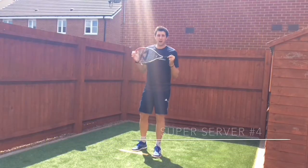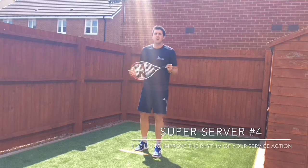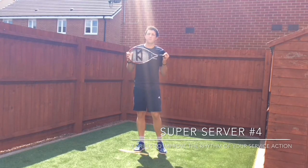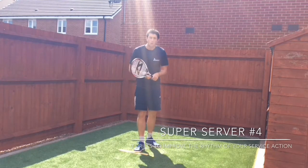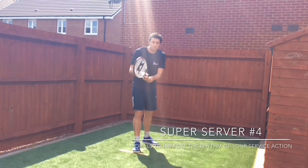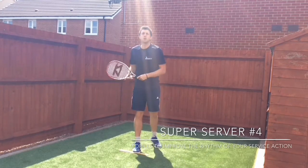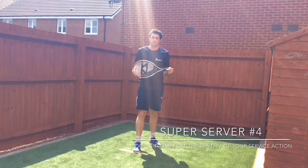Hello everyone, we're back with a fourth edition of our super server series. Today's drills are going to help you develop a more rhythmical and fluid service action. We commonly see players going a little bit too fast at the beginning of their service motion, which prevents them from being able to accelerate the racket into the ball.